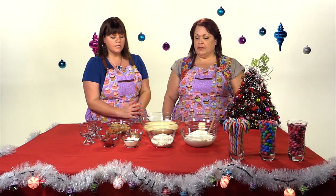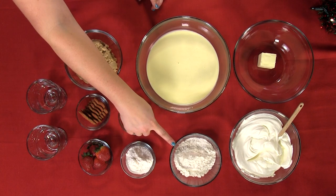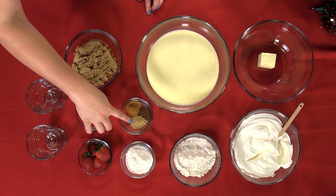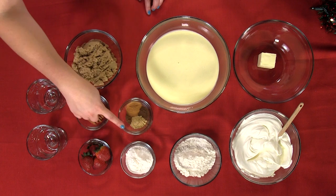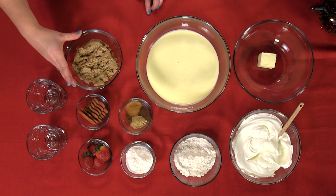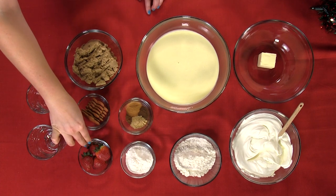The ingredients we're going to need for the gingerbread streusel: we'll start with a quarter cup of softened butter, one cup of all-purpose flour, and for the spices, one and a half tablespoons of ground ginger, one and a half tablespoons of cinnamon, one teaspoon of cloves, a quarter teaspoon of nutmeg, and one cup of brown sugar. For garnish, which is totally optional, are these cute little gingerbread cookies and some strawberries.